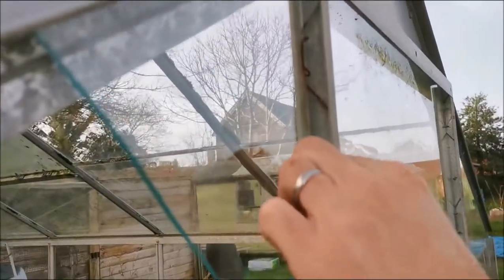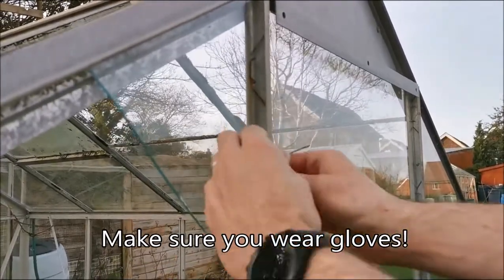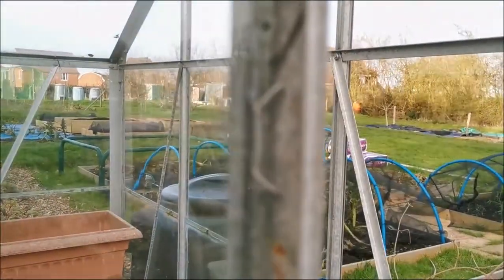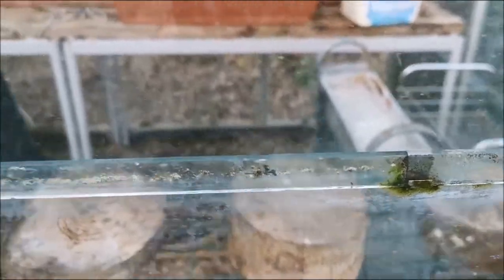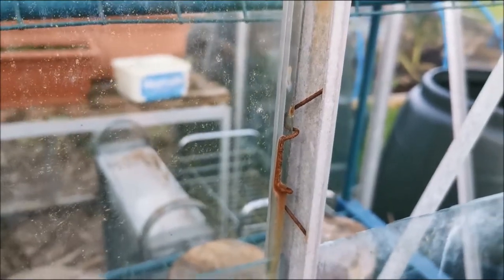Greenhouse glass is held in by these clips, and when they're old they can get stiff. Nick's just taking those out. There we go — that's how they are. There are two types of greenhouse clips: those ones, and then there are also these, which you can see are quite dirty and old. It's the 21st of February and we haven't been down to clean the greenhouse for the season yet, so these clips are rusty and stiff.